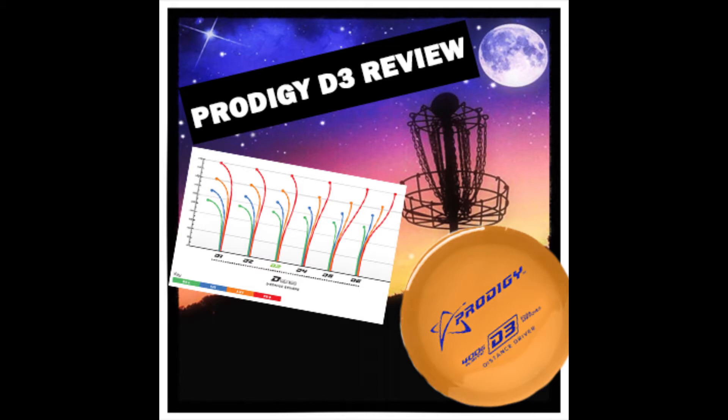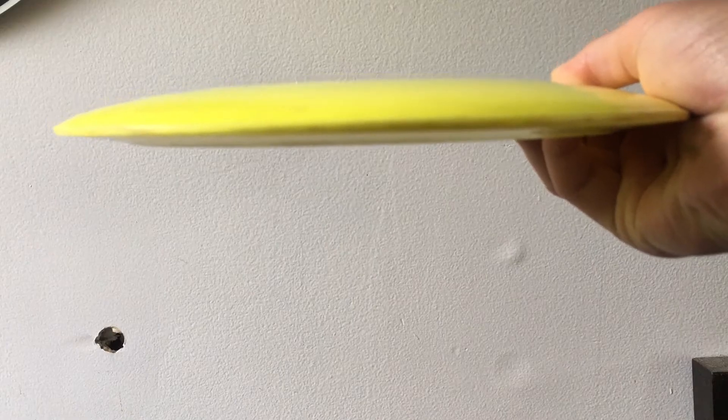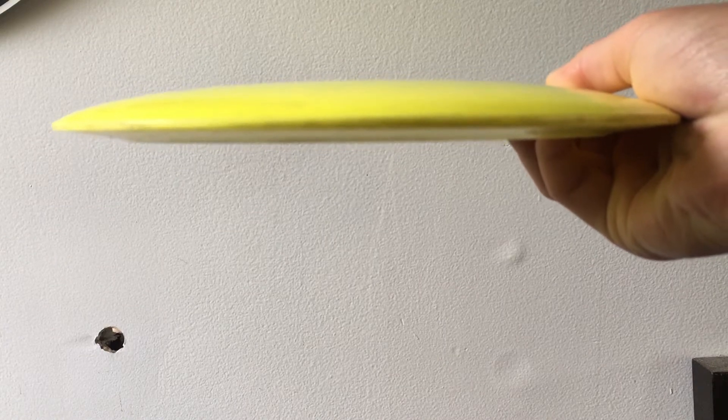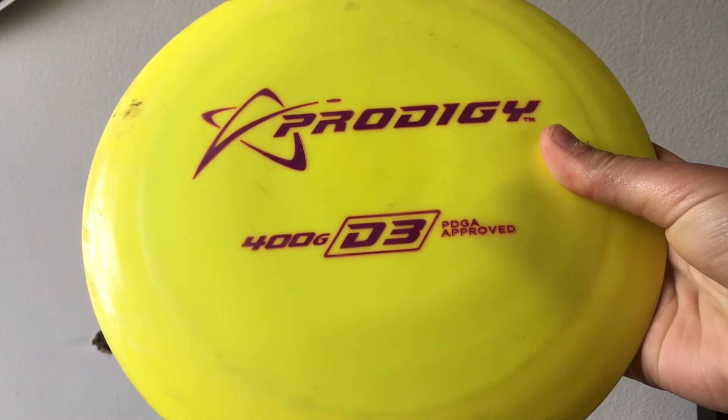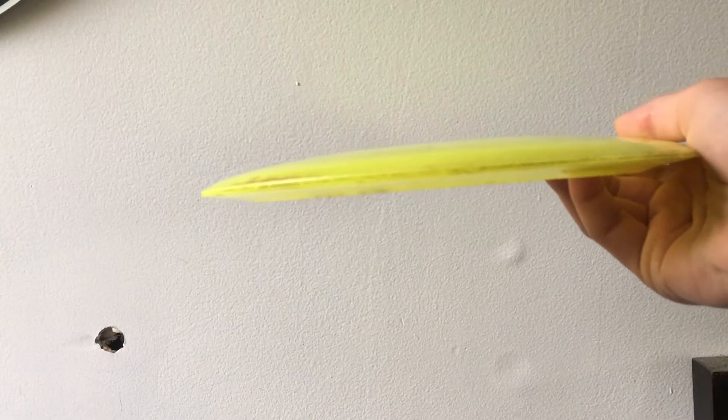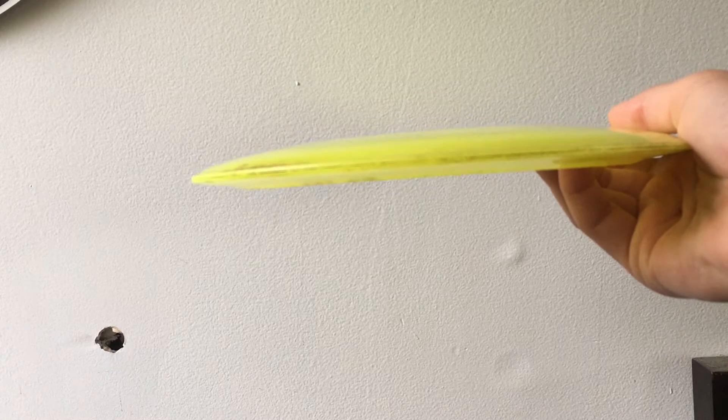The D3 is a very fast, moderately stable driver with a unique flight path. It flies extremely far. What separates the D3 is its ability to flip up and then glide without the extreme drift to the right or the hard finish back to the left. It tends to stay neutral even in extreme winds.